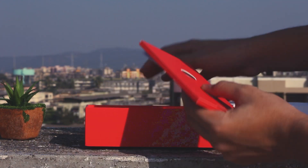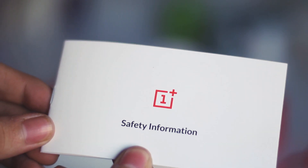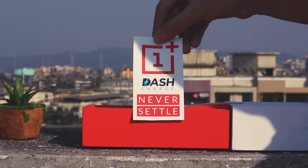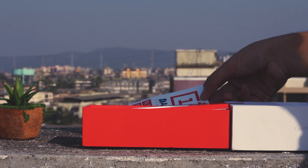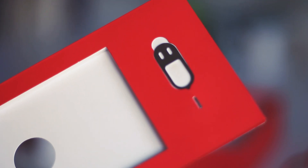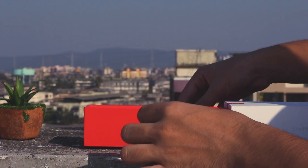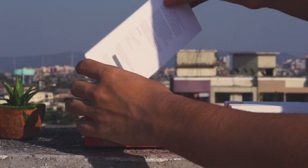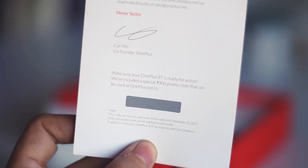Inside you get the safety information and the user guide, which I know you probably won't read. Moving further, they have also given stickers for the OnePlus fans out there, along with the SIM card ejector tool. If you are a OnePlus fan and you want something to buy, they have also given a card which gives you 300 rupees off on the Indian store.